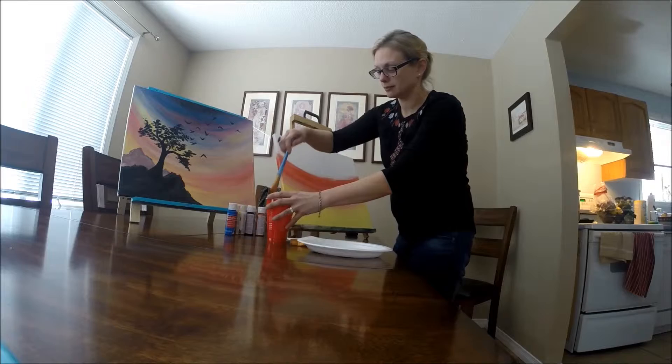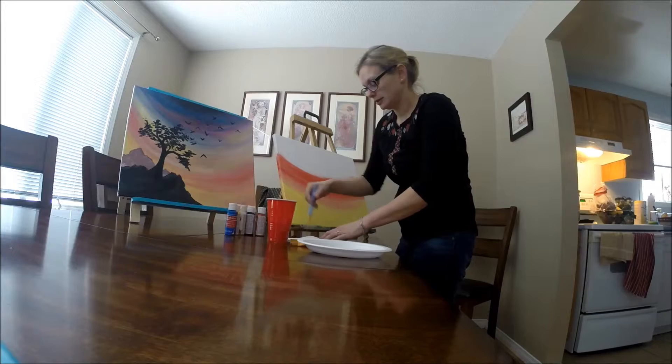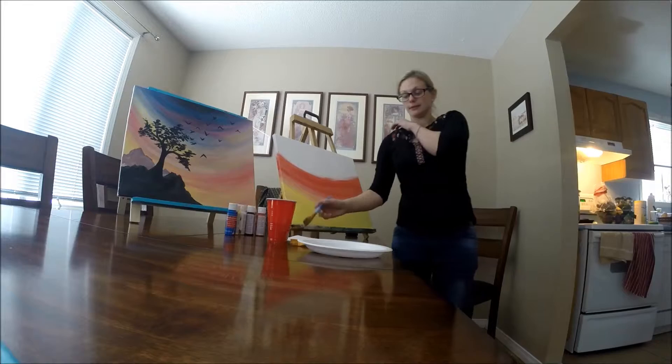I'm just swishing my brush around in there and I'm going to drag it on the side of the cup a little bit. Try not to flip your neighbor. Now dab it on the paper towel so there's not too much water.